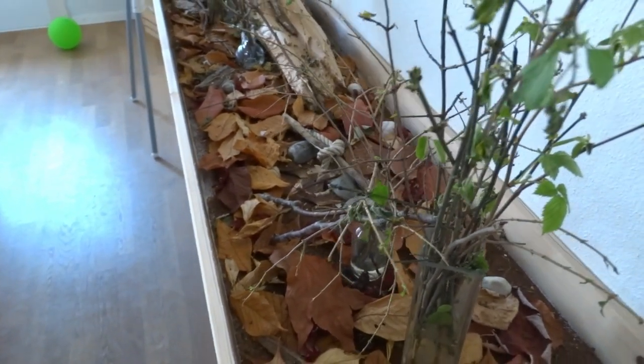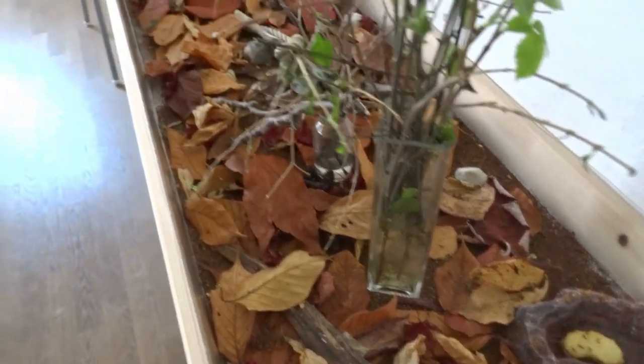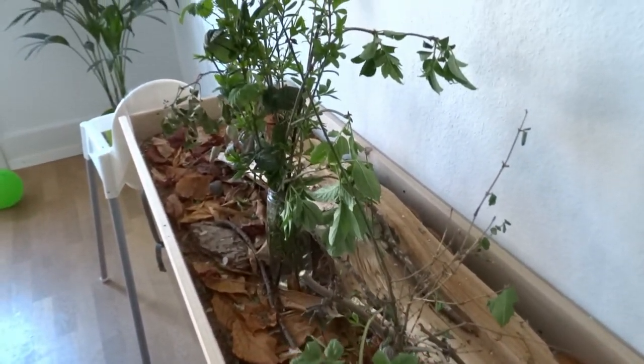I will make a new tutorial pretty soon. I know I announced it a long time ago. I have at least three more videos planned on how to keep leafcutter ants and they're coming soon.